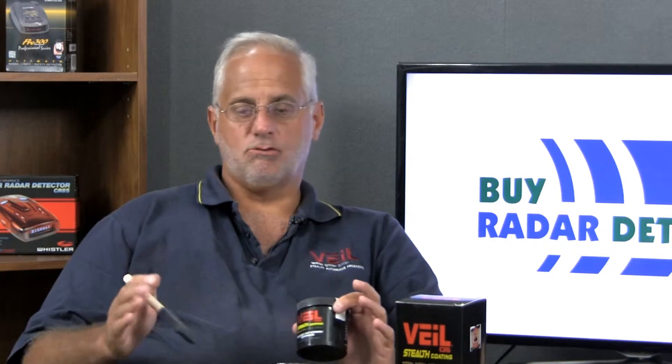You basically get 99% or more absorption of laser. So you're eliminating the most common primary targets of your automobile with Vail, as well as the ones that are the most reflective. What's left over is what Bob calls the residual laser cross-section — anything not treated with Vail that has some reflection, whether that's a bumper or things along those lines.